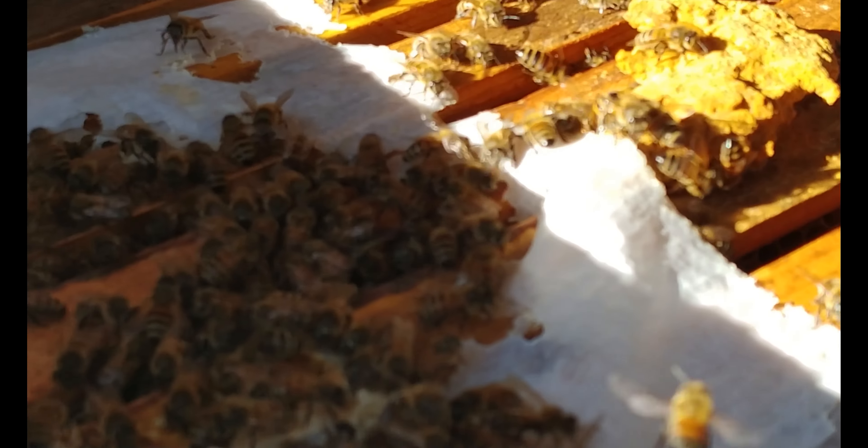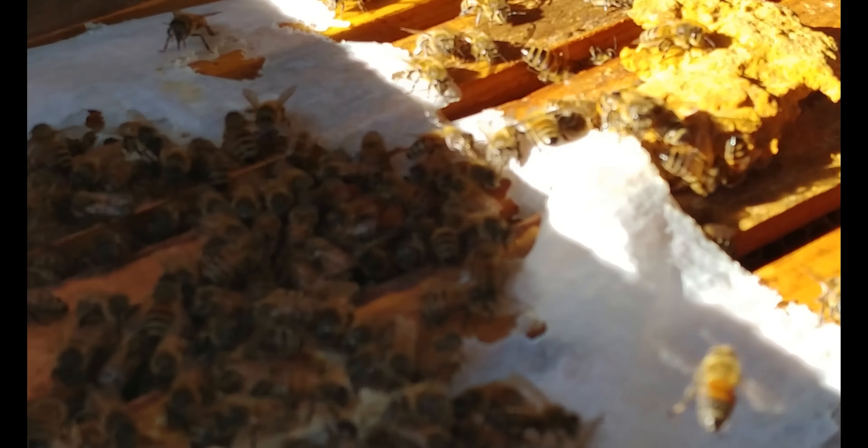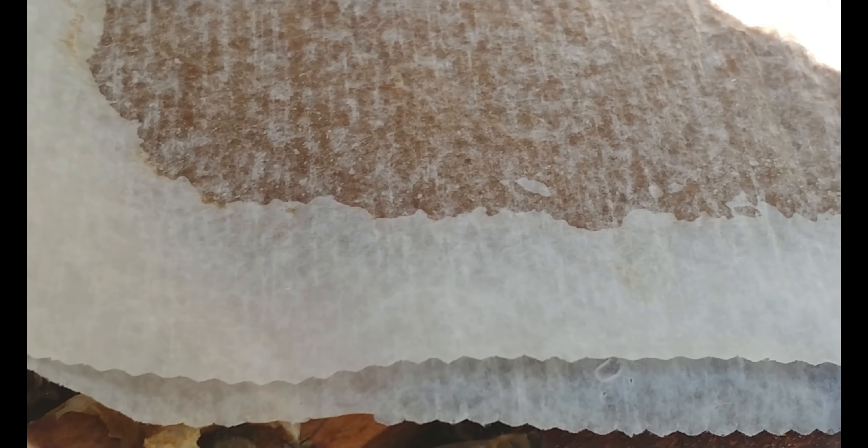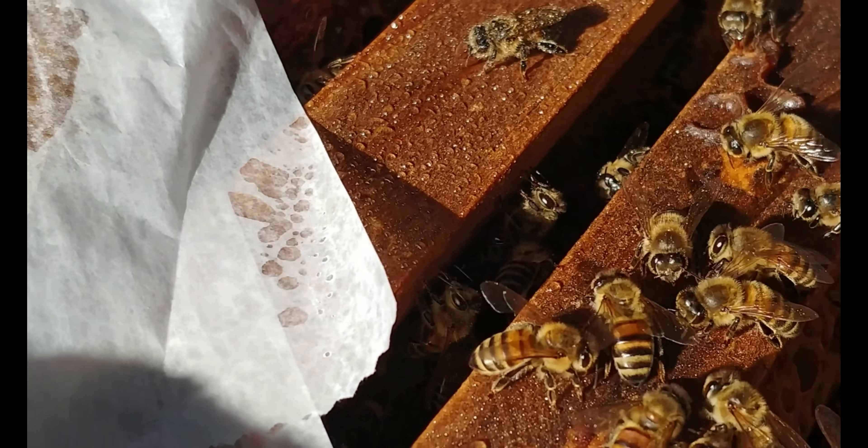They've got the last remnants of their last pollen patty - they're doing great and they're going to get another one. I've been keeping my pollen patties fairly small; obviously they don't always eat everything, but you want to give it to them so they can consume it without wasting anything.